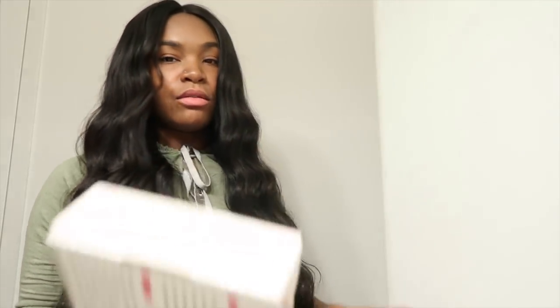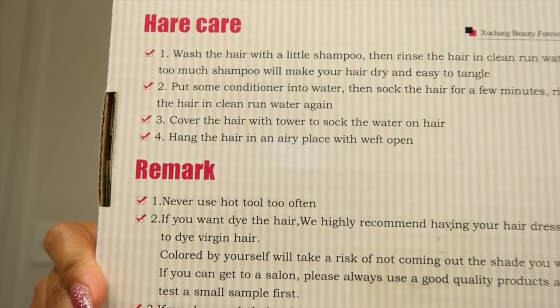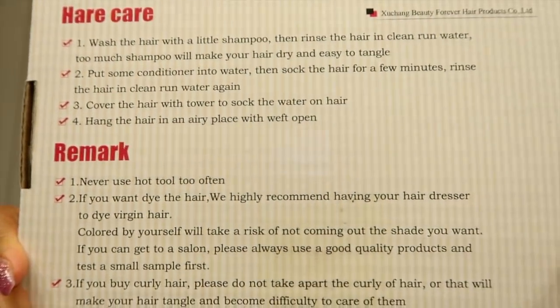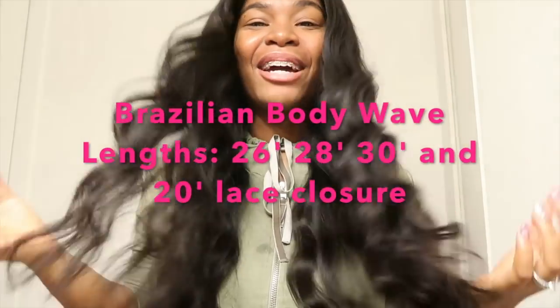It came in this beautiful box — as y'all can see it says Beauty Forever, and on the back it has the hair care tips and remarks. Make sure y'all go click the link in the description box below and get some Beauty Forever bundles. I freaking love this Brazilian body wave — the inches are on the screen right now, those are the inches I have in my hair.